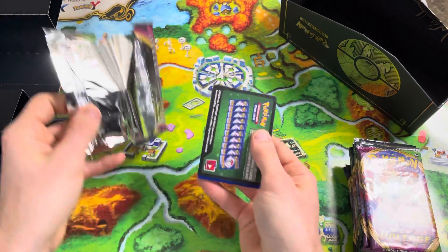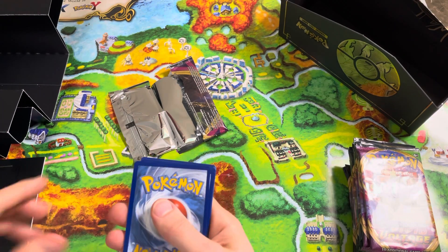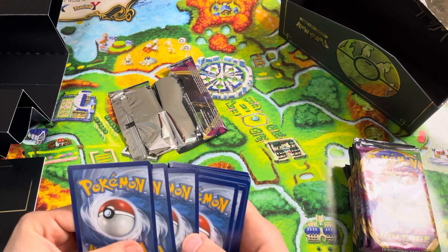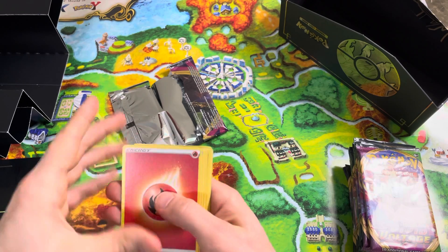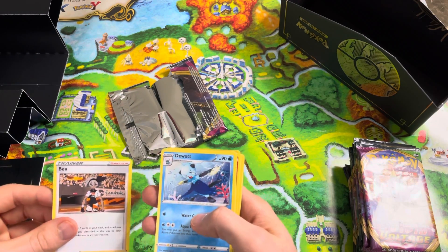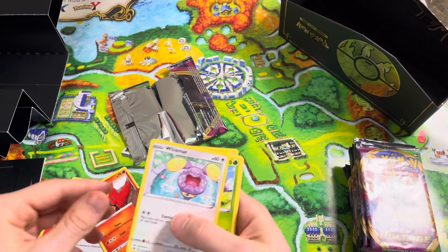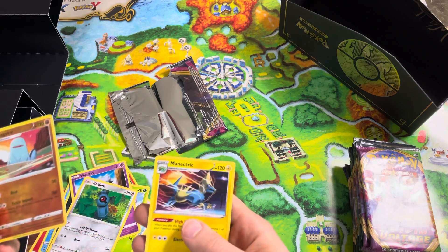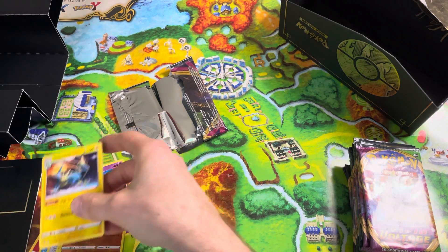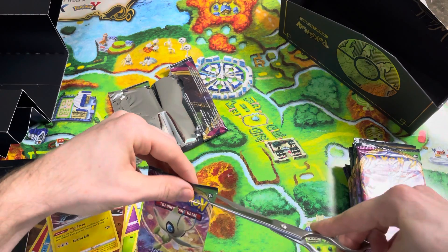Look at our boy Slugma right there on top. I will be giving away these codes — so if you guys stay tuned, I'm going to start keeping these to give to you guys. We've got the energy card, Beldum, Reverse Hollow Quagsire, and a Manectric. Not good, just not good. It'll get better though.